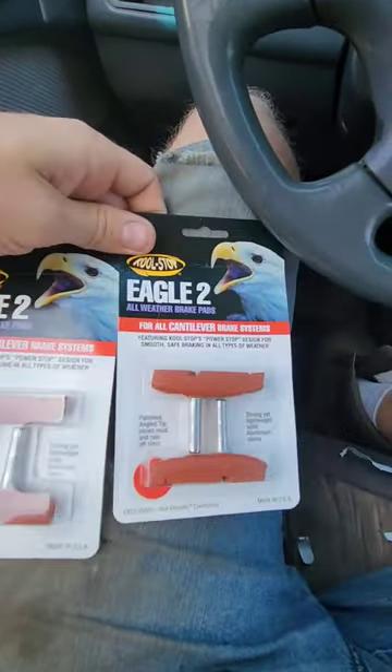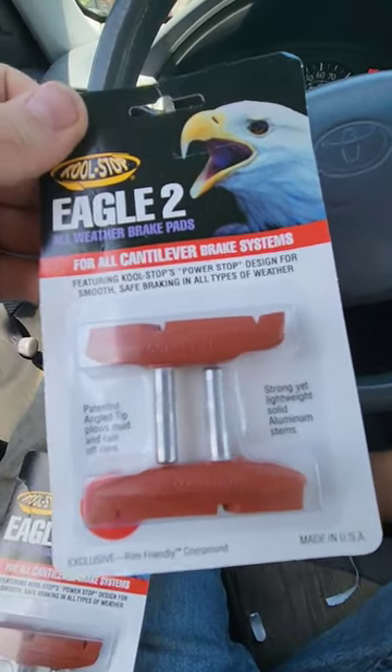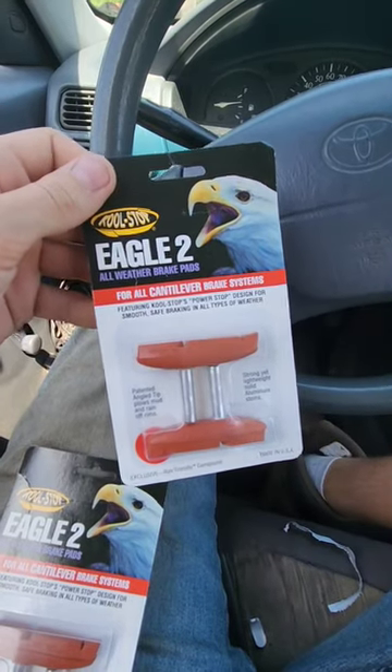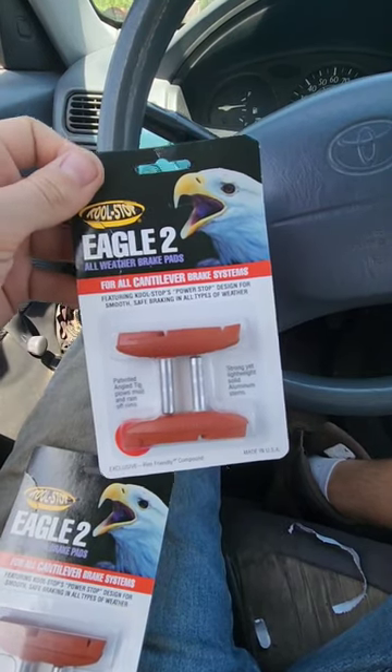Got my pads. These are the ones I saw on the internet that were recommended for good stopping power. I'd say that they don't really last that long, but for the riding I do, I think they'll last long enough.